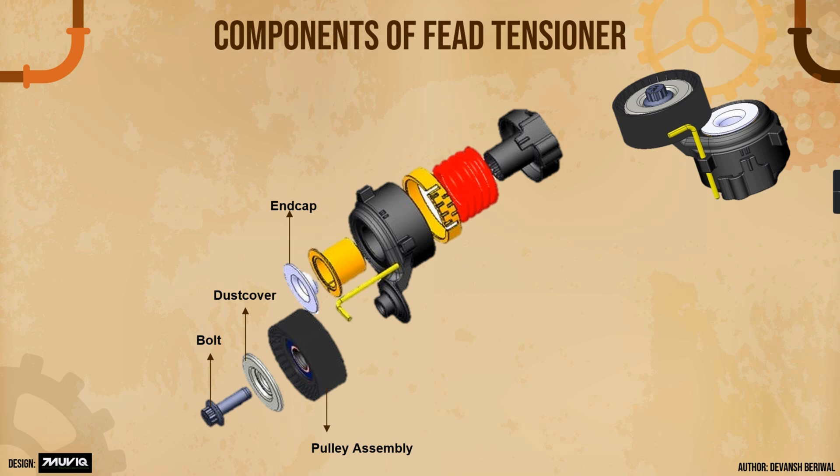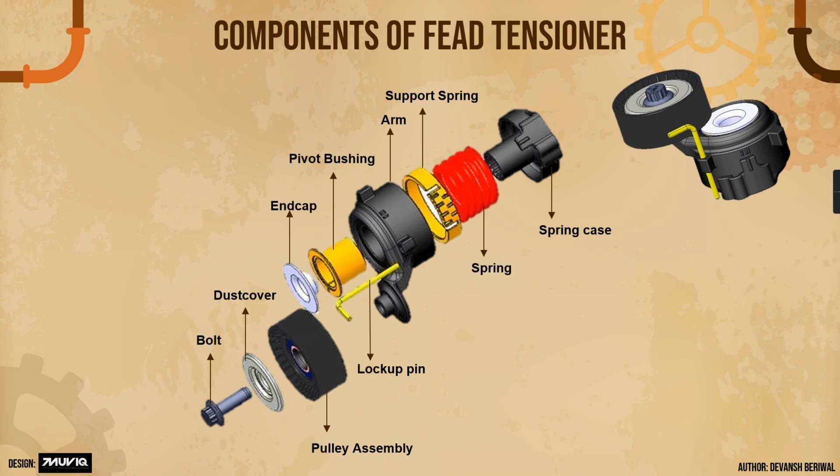This is an end cap. This is a pivot bushing — a radial component to provide damping and reduce vibration and noise. This is the arm. This is the lockup pin — you have to remove the lockup pin, and then the tensioner moves into its original working position. This is the support spring, this is the spring case in which the spring is mounted, and this is the spring itself.